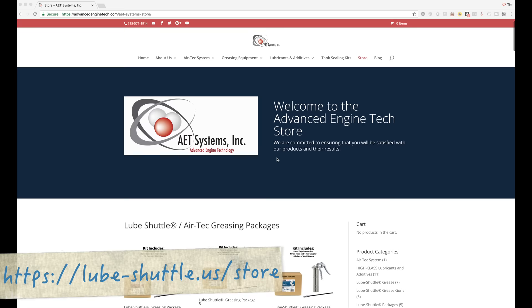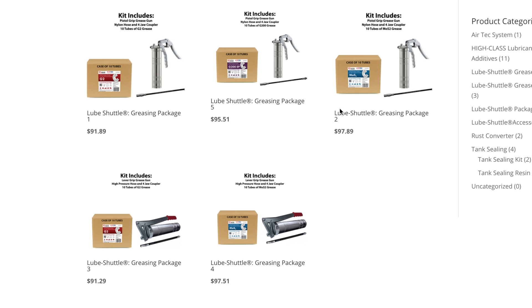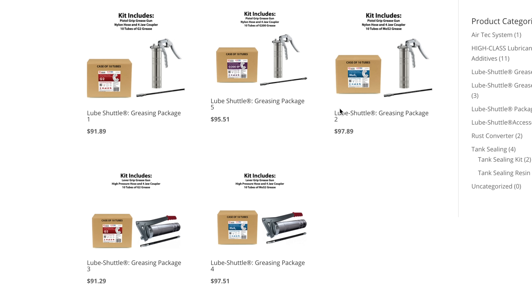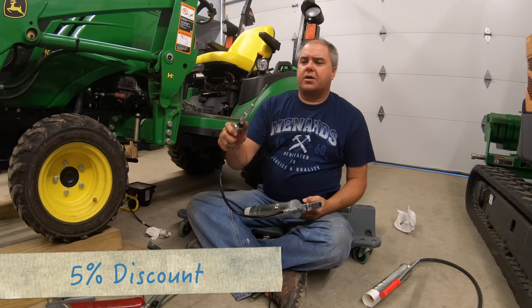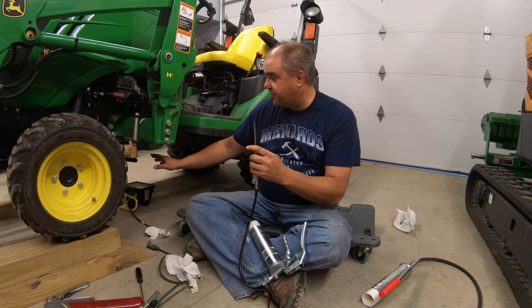Taking a look at that site, the first items on that page are probably a good place to start. These kits come with a grease gun and 10 tubes of grease. For uses on equipment like mine, Lube Shuttle recommends either G2 or G200. Further down the page, you'll see accessories like the SafeLock Quick Coupler, extended length hoses, and other things you might need. The coupon code TTWT is only available at this site. Let's get started with this greasing job.